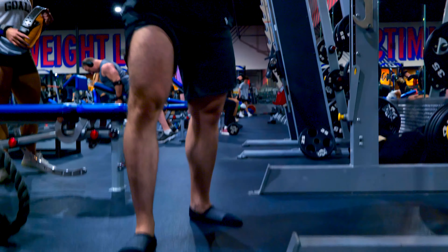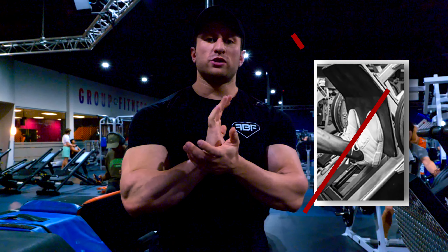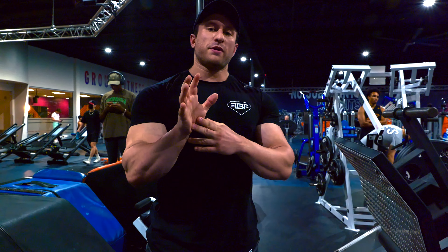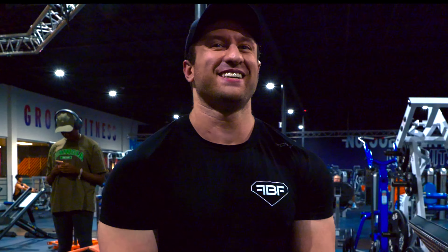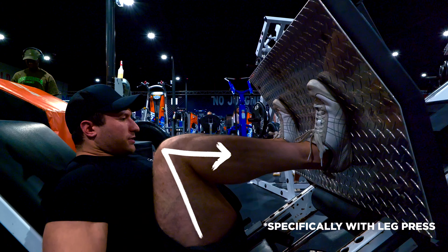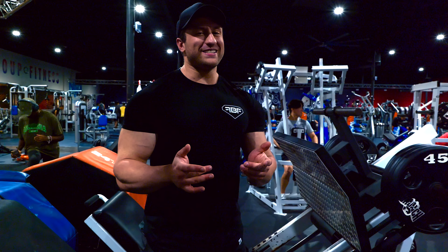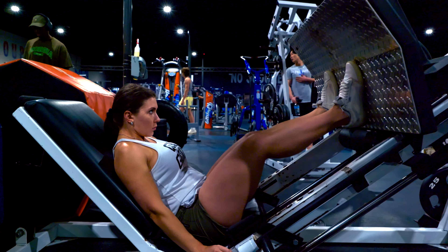A common mistake on leg press is putting too much pressure on your toes — don't drive through your heels. Keep constant tension on your heels and drive through them. Your toes should still be touching at all times — do not let them back off at the top. Keep constant tension because it keeps the tension on your legs at all times. In recent studies they've also proven that partial reps are actually better for hypertrophy and gaining muscle tissue. Leg press is a movement in particular where they have proven that partial reps actually make a difference.